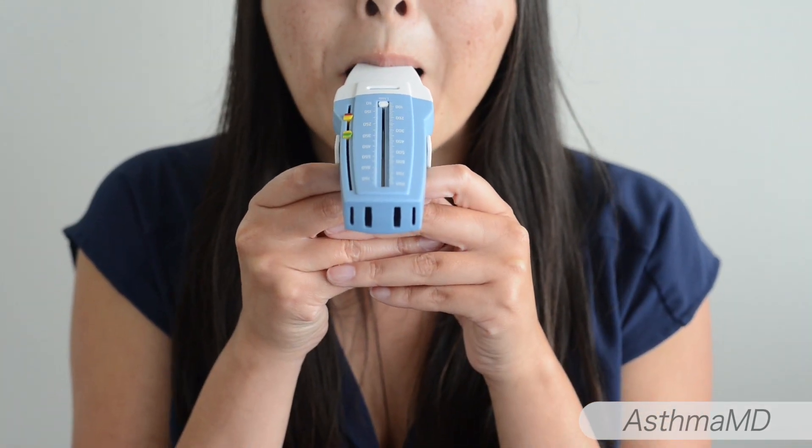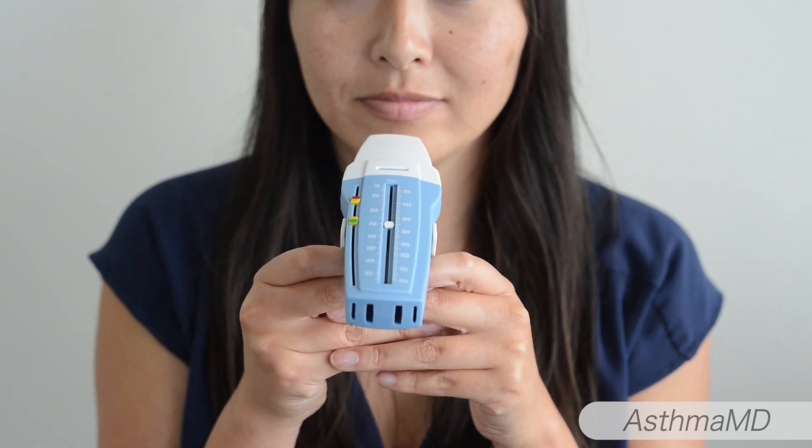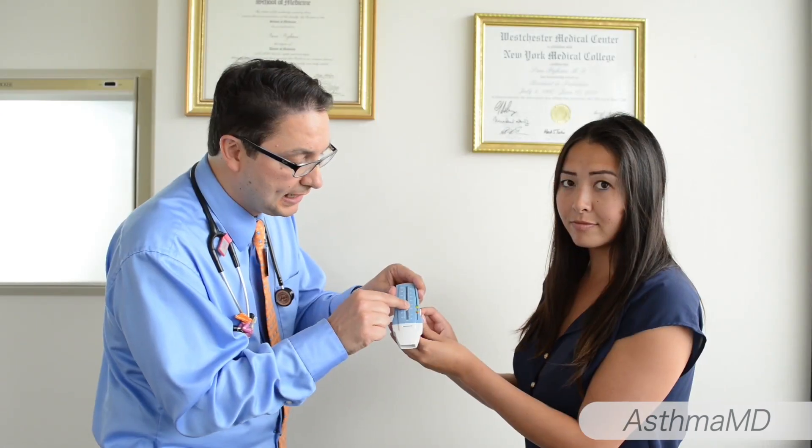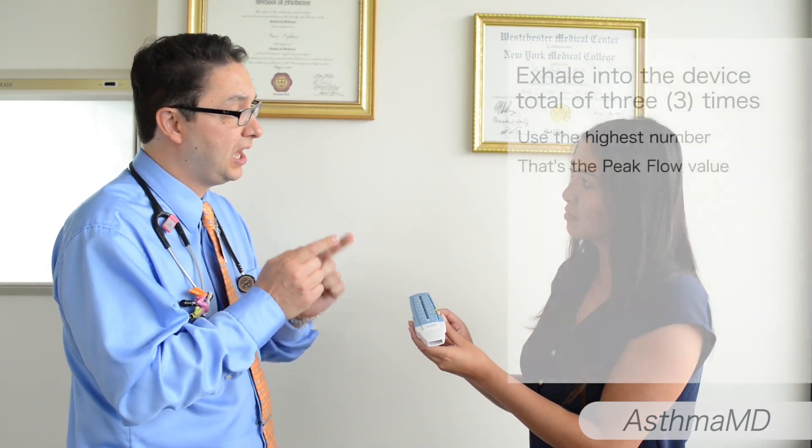Let's go ahead and start using it. Open the handle and hold the device by its handle. Hold it horizontally, and when you're ready, take a nice deep breath in and blow into the device as fast as you can. The white slider moved. We're going to move it back to the base and repeat the process two more times, recording the highest number.